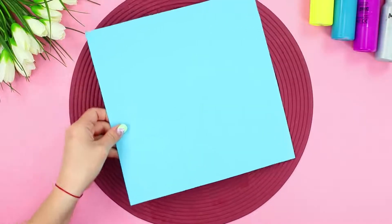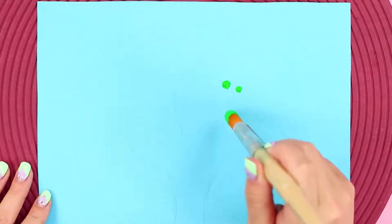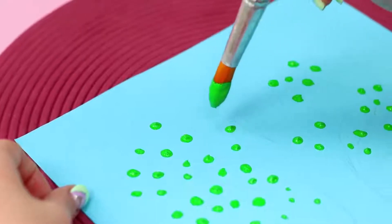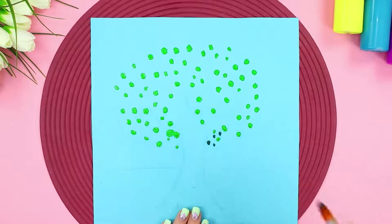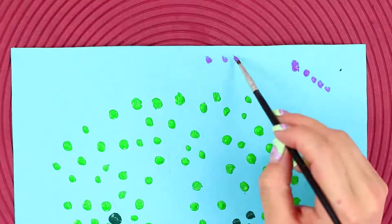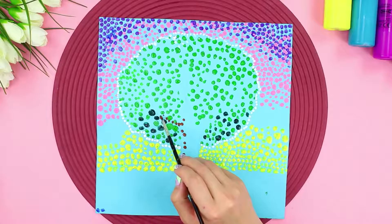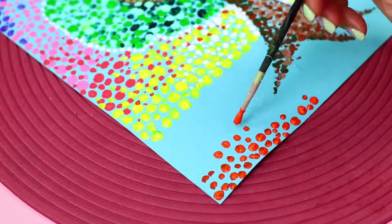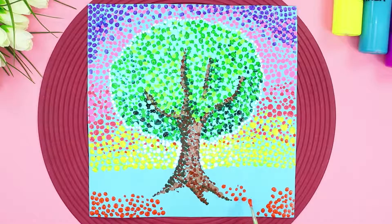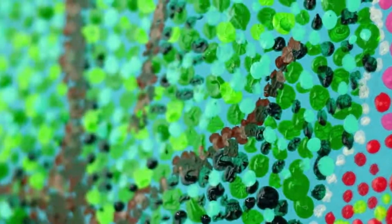For the next idea, you need a sheet of colored paper and a brush. Draw an outline of a tree with a pencil, then get some green paint on a brush and draw leaf forms with dots. Use dark green paint to fill the space between the dots with more dots. Decorate the sky with colorful dots — use delicate lavender tones, pink and purple. Draw branches with brown dots and paint the soil at the foot of the tree with bright colors. It turned out so beautiful — you just can't take your eyes off it!